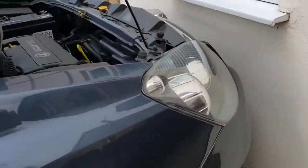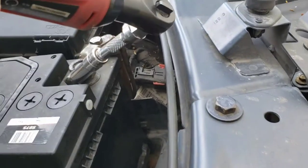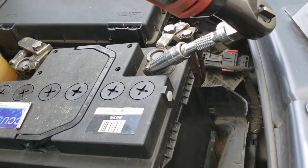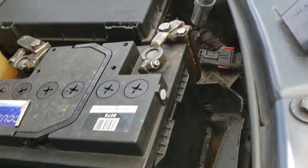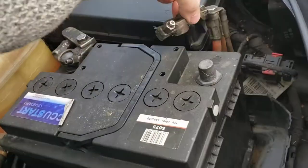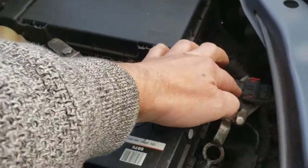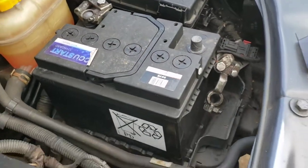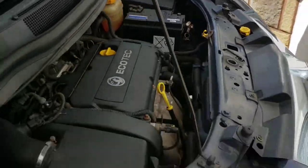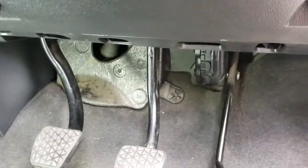The first thing we're going to do is disconnect the battery. We'll disconnect the negative — it's always best to be safe — and push that out of the way. There we go.